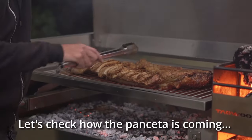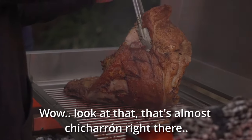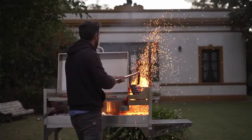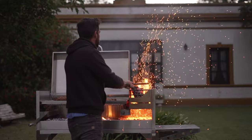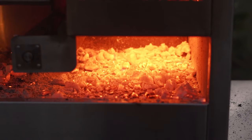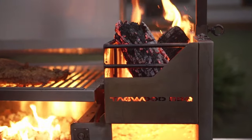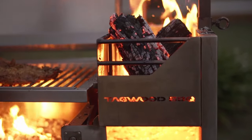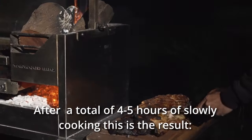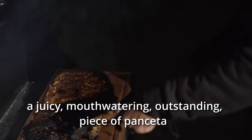Let's check how the pork belly is coming. Wow, look at that — that's almost chicharrón right there! After a total of 4 to 5 hours of slowly cooking, this is the result. It's juicy, mouth-watering — an outstanding piece of pancetta!